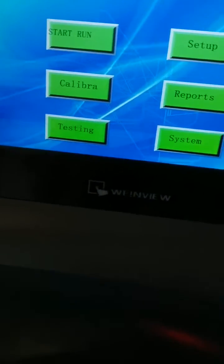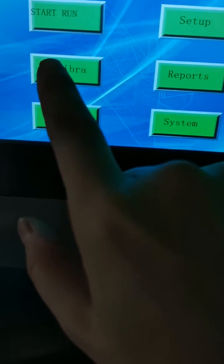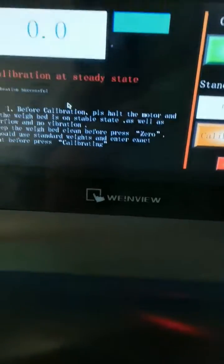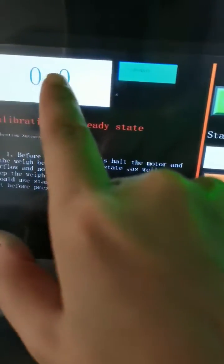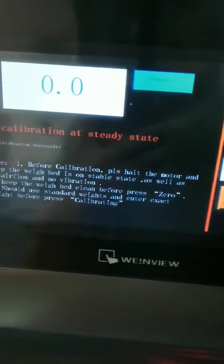Before you use the machine, you should calibrate to make sure the weight system is good. If here is not zero, you should make it to be zero.